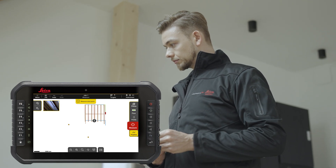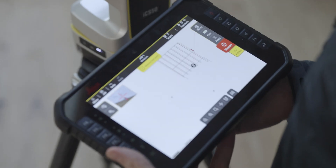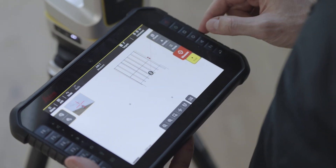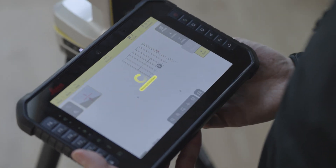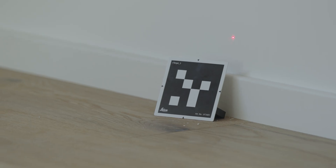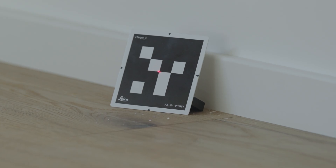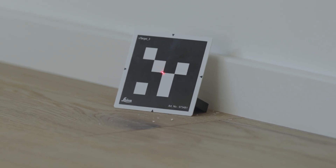Accept the results. To measure manually only one target, open the Targets menu and select V-target. Aim roughly to it and press Measure. The instrument will automatically aim to the centre of the target and measure it. Manually, you can measure from 1, 2, up to 40 metres. Only make sure that the V-target is in the red frame.